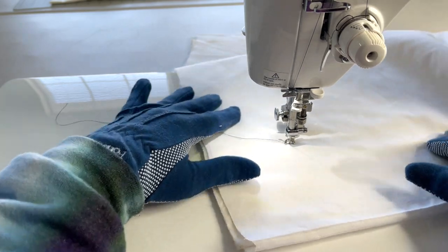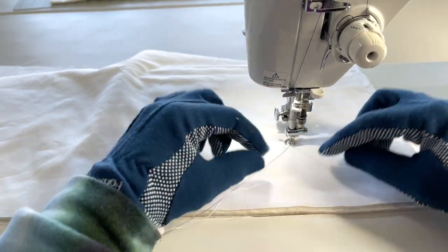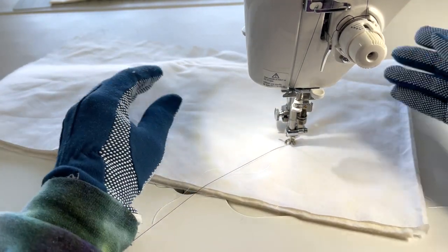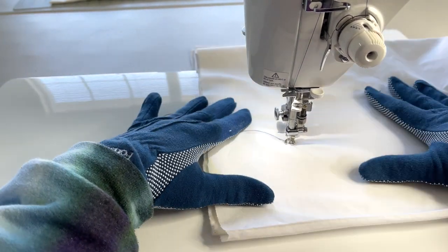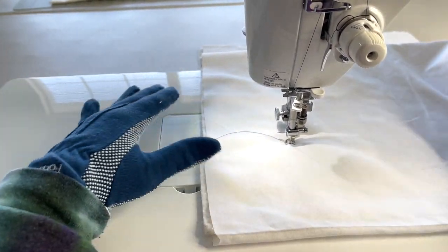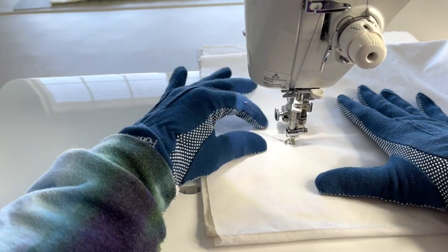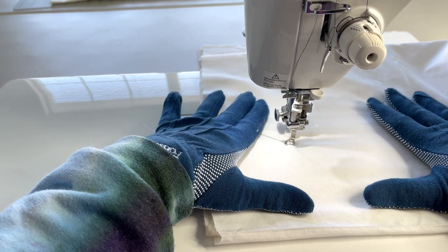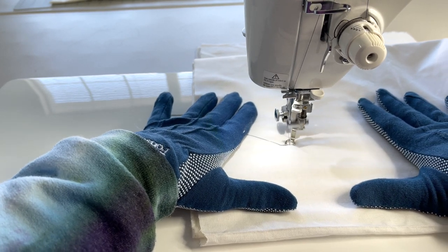Now if that's difficult for you, either face it this way so that you can pull down, or you could do it the other way where you're going up. I feel comfortable going in any direction, but if you don't, go ahead and pull down to have a straight line — we're going to go straight across the bottom like this.